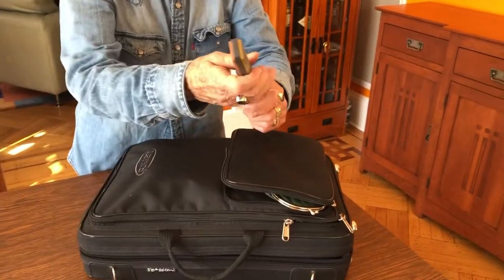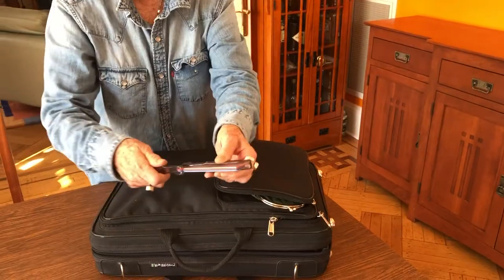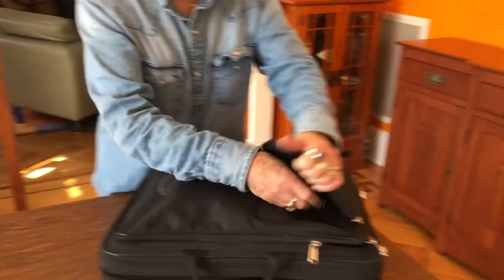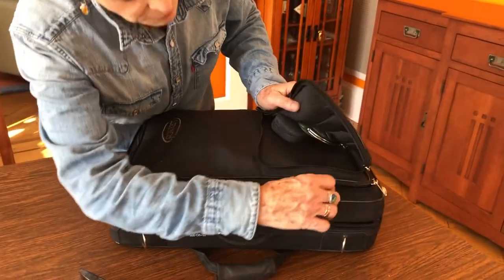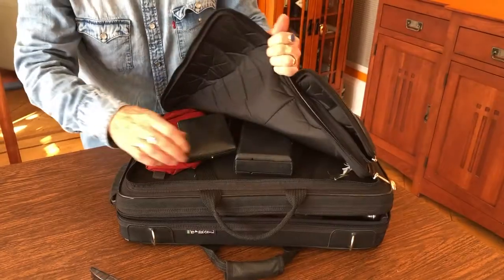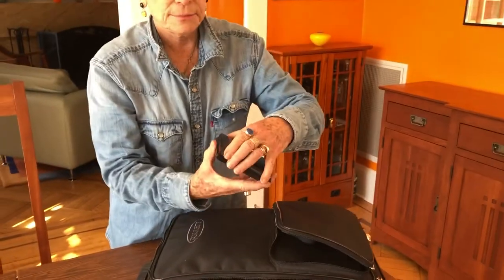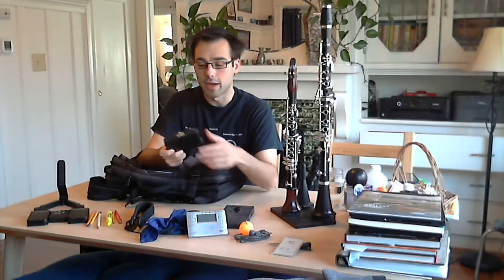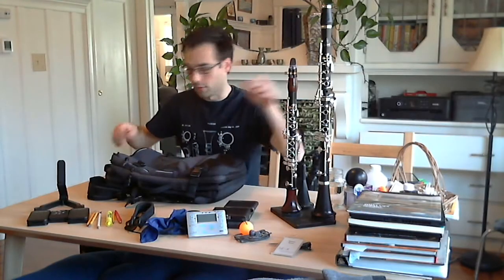I have a sharpening stone, another diamond stone, a screwdriver, and a cutting block. In this portion of my bag I have old reeds, my clarinet reeds, and my reed case with the reeds I make — practice reeds, performance reeds, and reeds for the little guy right here.